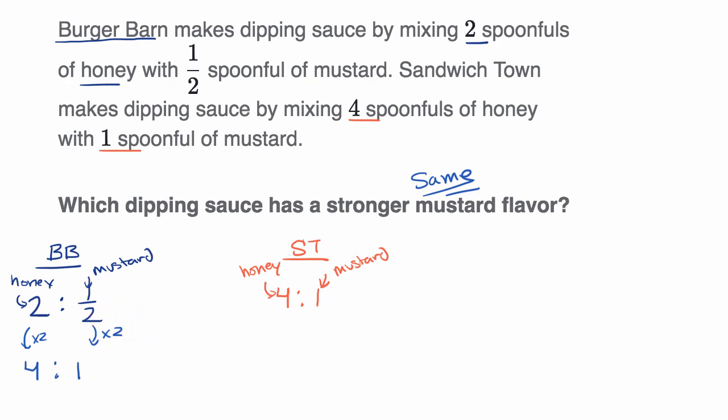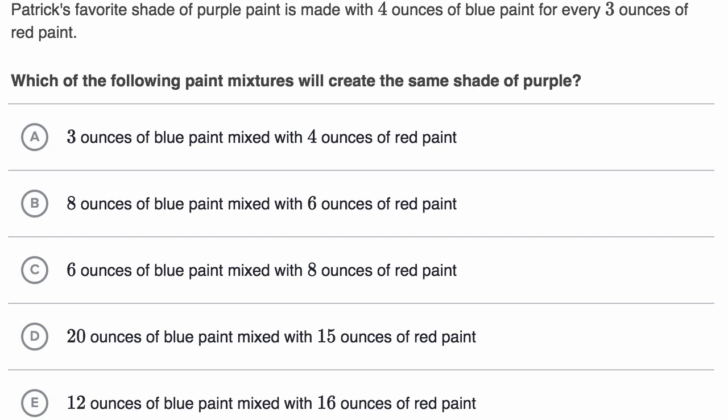Let's do another example. We are told Patrick's favorite shade of purple paint is made with four ounces of blue paint for every three ounces of red paint. So the ratio of blue paint to red paint is four to three. Which of the following paint mixtures will create the same shade of purple?